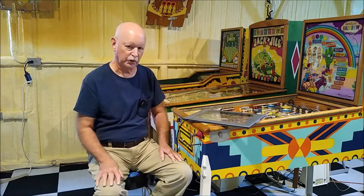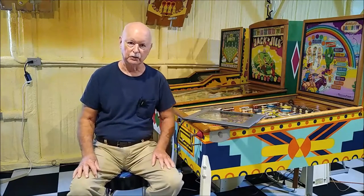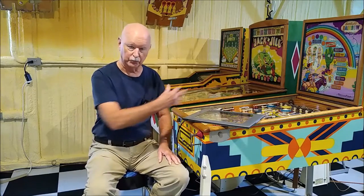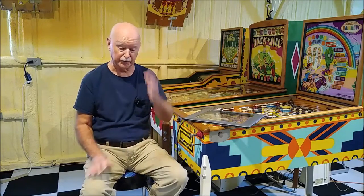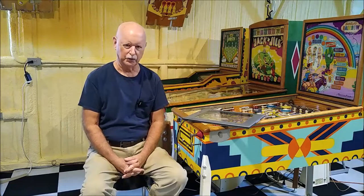But I never tried it on a full playfield. Whenever that topic comes up, a lot of people recommend that the only way to do it is to take it to a professional scanner who can scan the entire playfield at one time. I didn't really agree with that, because I've been doing back glasses for many years using a home scanner and stitching things together. So I said, well, let's try a playfield.